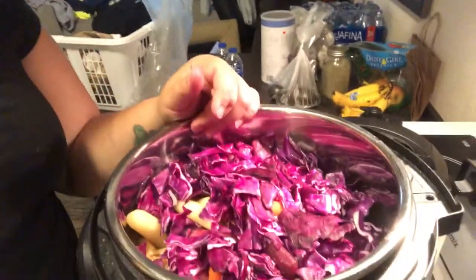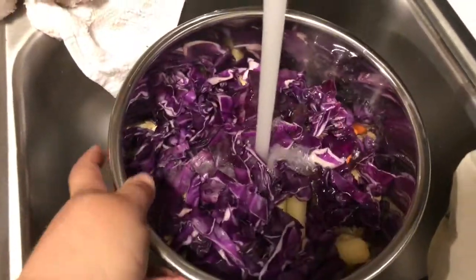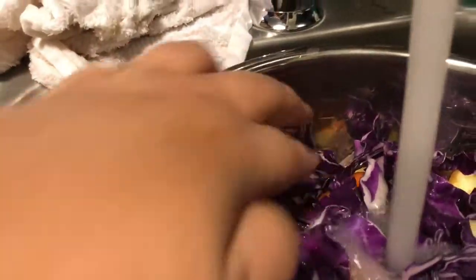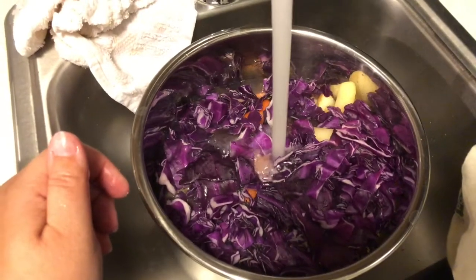Now that this is done, I'm going to add some water and then we're going to start cooking it. I ended up taking the sound out of this clip because the water was just so loud. I'm filling the water up to in between the one-third and two-thirds mark.